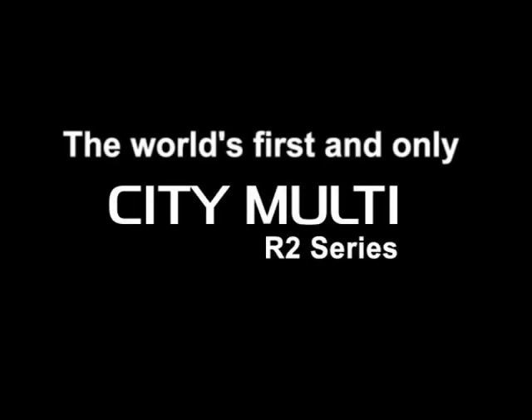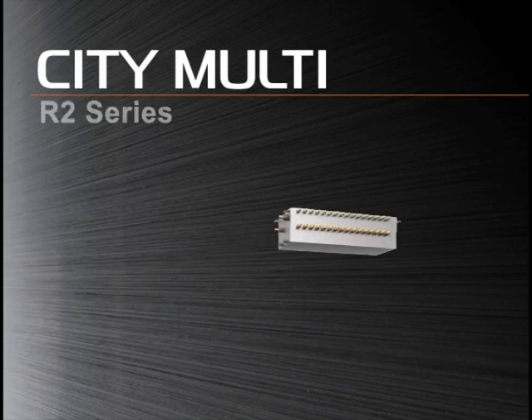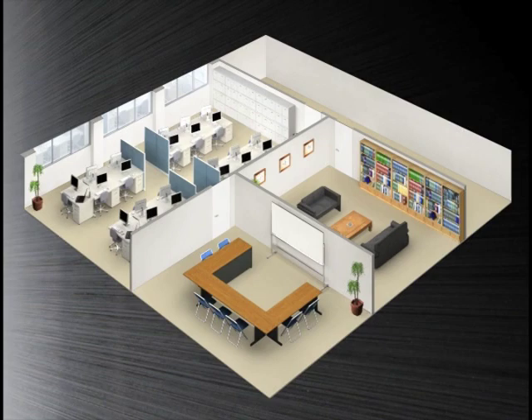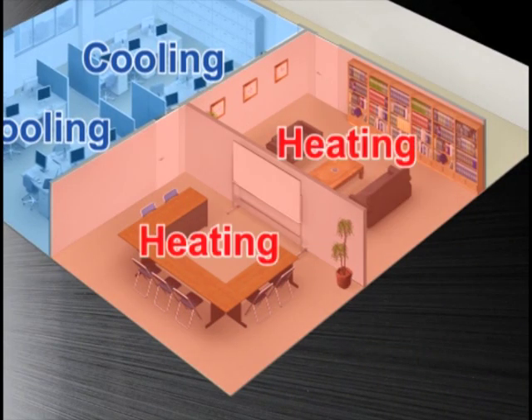In this short introductory video, we would like to present our Citi Multi R2 system, a unique system designed for simultaneous heating and cooling with two refrigerant pipes. In recent years, with a greater number of office equipment generating heat, there has been an increasing demand for an air conditioning system that allows simultaneous cooling and heating to meet different needs and requirements.